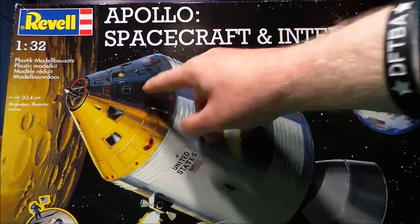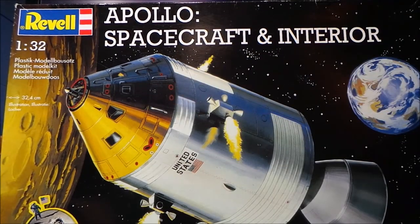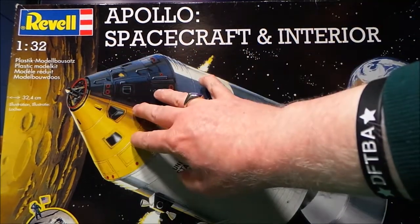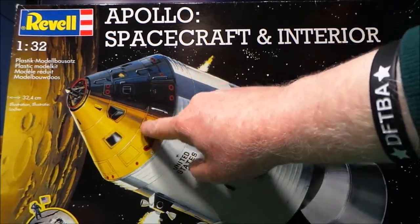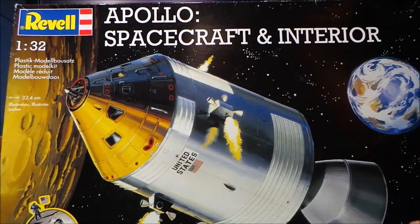So I thought I'd just build that part, and that's what I did. I wanted to build it not as brand new as it is here — by the way, it's supposed to be silver, not gold, I think. I wanted to build it as it was coming, or had come, through the Earth's atmosphere — beaten up, scorched, and all that sort of thing. So that's what I did.